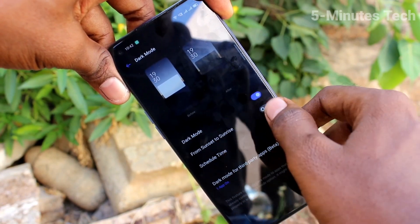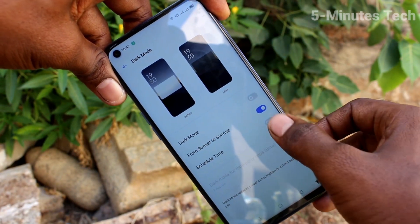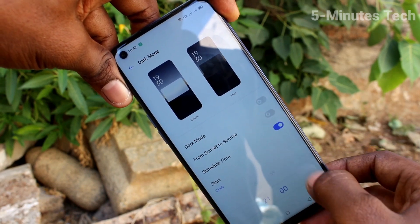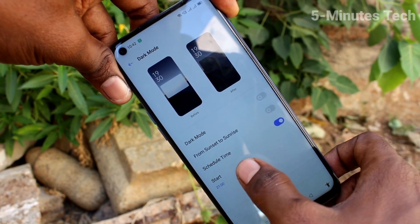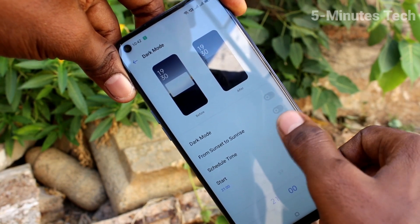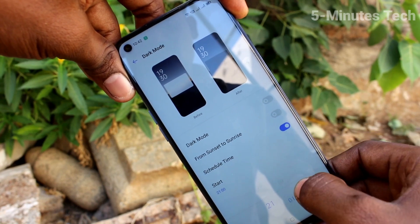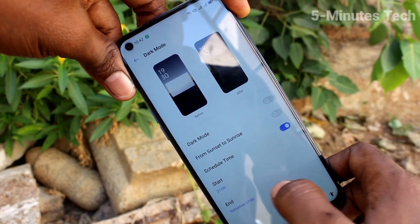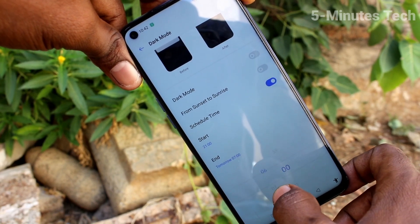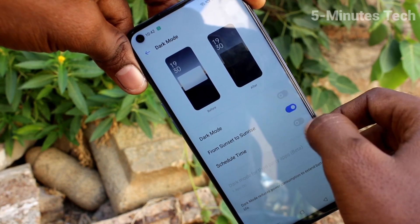If you click on dark mode, there are various other options from sunset to sunrise, and also you can schedule time. You can click on start timing and change the timing if you want. Dark mode will be starting on the start time that you set here. Click on end and you can also finish the automatic dark mode applying using this end time. Change end time here and you can apply.